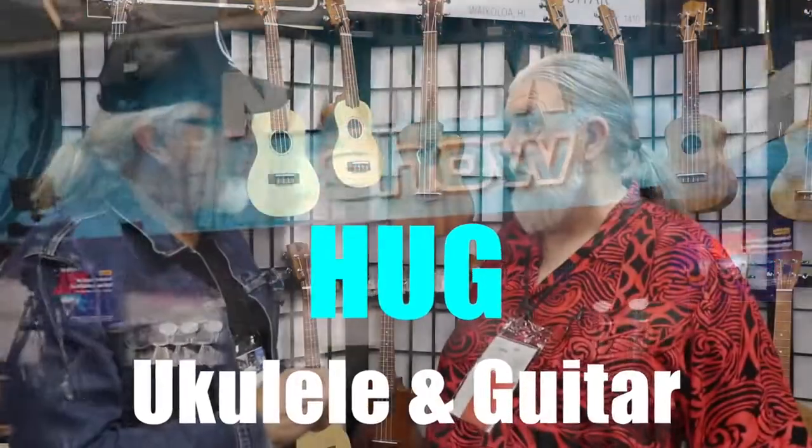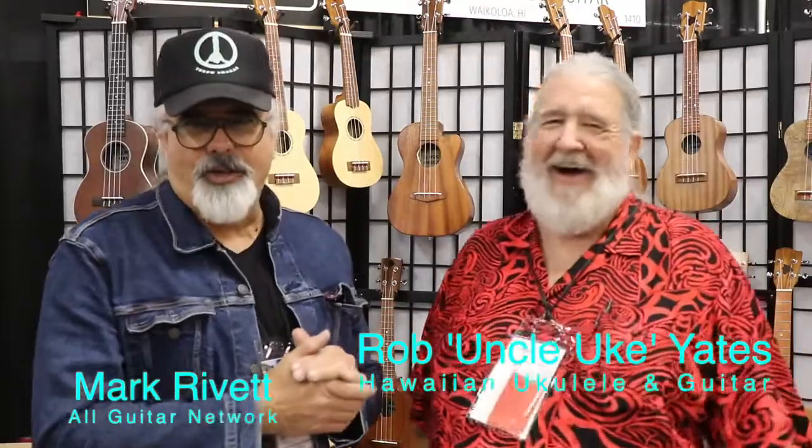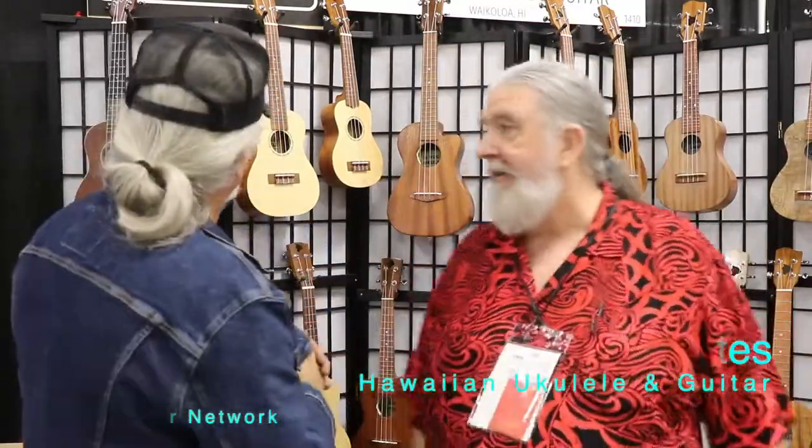Have you hugged your instrument today? I haven't hugged my instrument for a long time. Guilty as charged. Well, it sounds like you need to hug one. Yeah, I do.